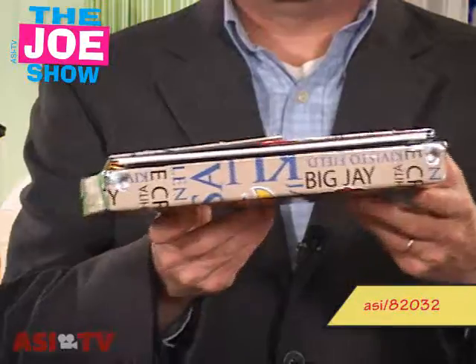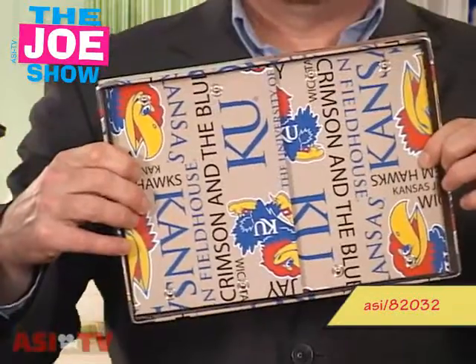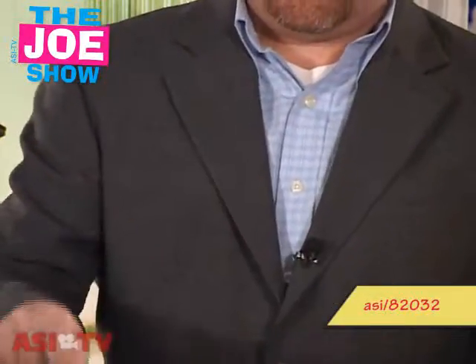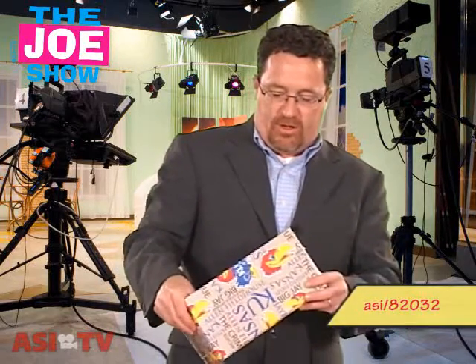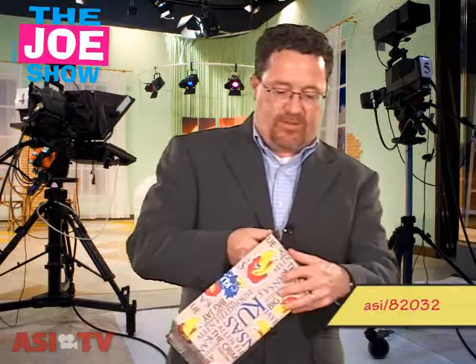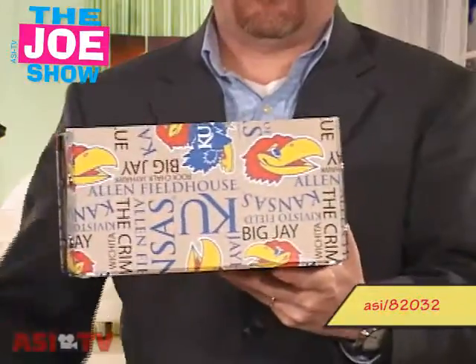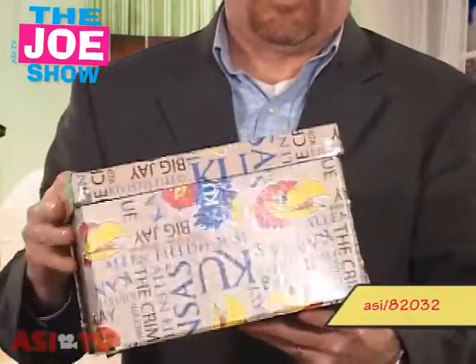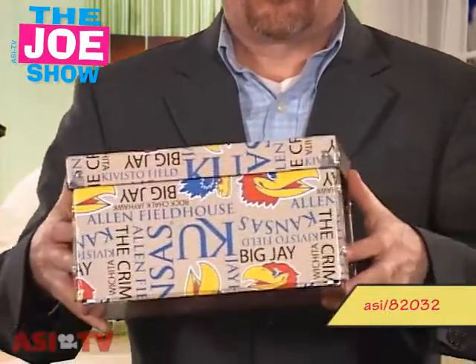This next product comes flat and cellophane-wrapped. I'm going to build it here — this is actually a box. It's got some snaps on the side, so you snap it together, and the lid was packaged inside. This one has the Kansas Jayhawks logo on it, so it's great for schools, universities, and high schools.